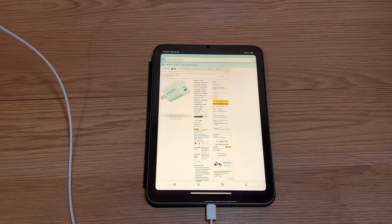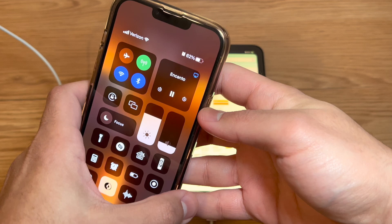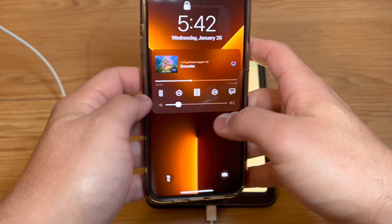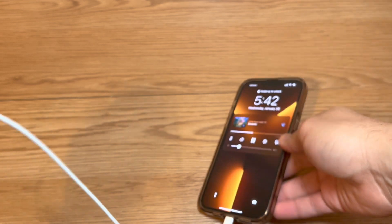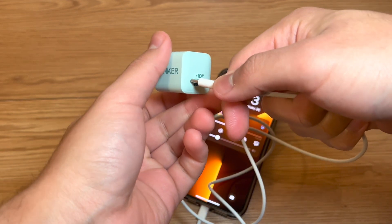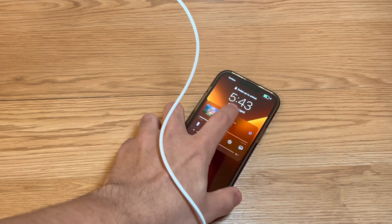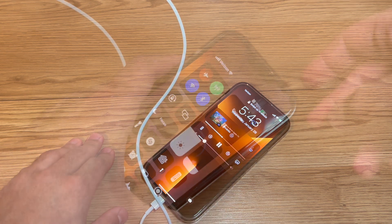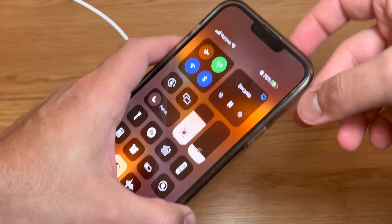Now we're going to try the iPhone 13. Right now it's at 62%, so let's see where it is after 15 minutes. We swapped the cables since the iPhone doesn't have USB-C. Plugging it into the Anker 20 watt charger — we start at 62%. After 15 minutes, we are at 76%, so it does a pretty good job.